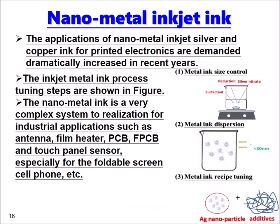Here we briefly describe the nano metal inkjet ink. The applications of nano metal inkjet silver and copper ink for printed electronics have been dramatically increasing in recent years. The inkjet metal ink process involves several tuning steps. The nano metal ink is a very complex system to realize for industrial applications such as antenna, film heater, PCB, flex PCB, touch panel sensor, and especially for foldable screen cell phones.